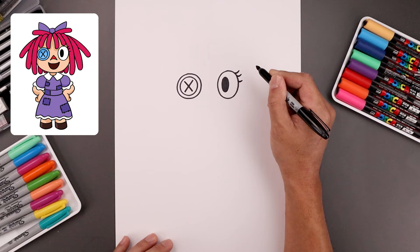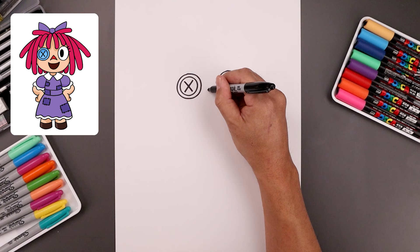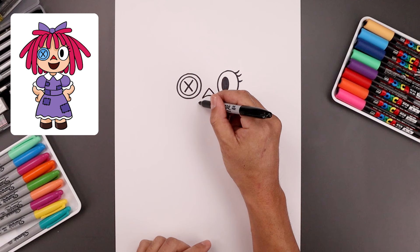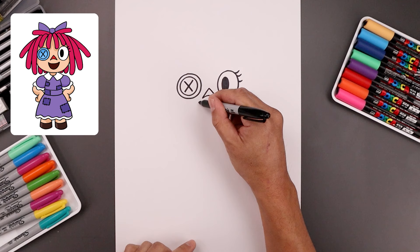Now I'm gonna go in between the eyes and draw on the nose. Starting from the center, angle this down and out to the left and right, and then round out the bottom going up and then back down. Now from the nose we're gonna move down and draw the top edge of the mouth starting on the left. Curl this down and then up. Go back to the left side and curl the bottom of the mouth coming down and then back up.